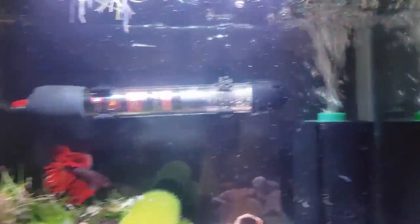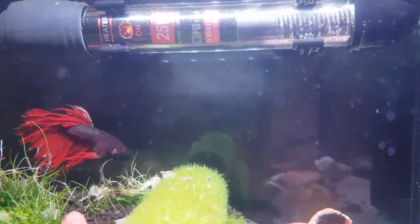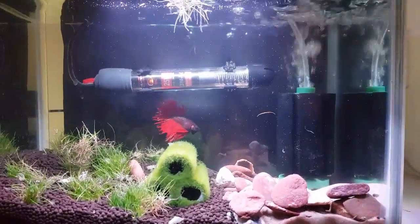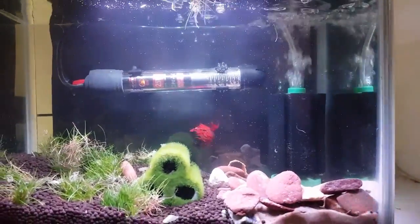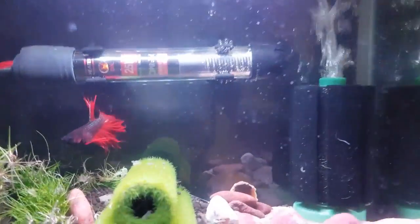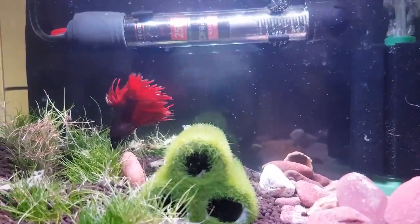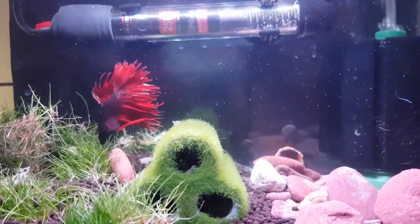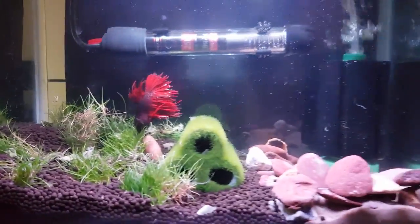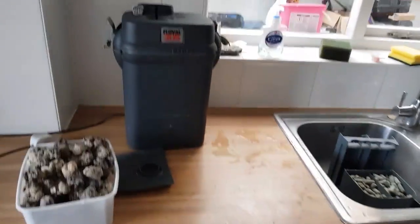Unfortunately I've got a poorly fish. If you look at the side of his gills, he was attacked by some neons in another tank. So he's in this one — I know it's not ideal, it's not really big enough — but I've used a sponge filter from another tank which was already cycled. His colours have come out beautifully; his tail looks absolutely gorgeous and he seems pretty happy in there. I'm testing the water daily just to make sure it's okay for him.